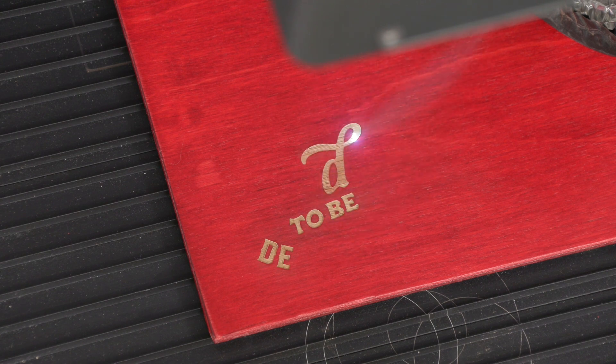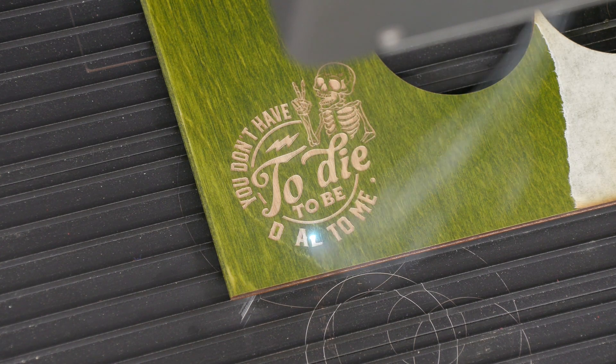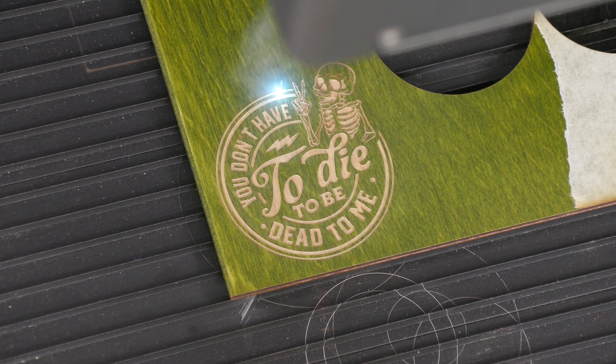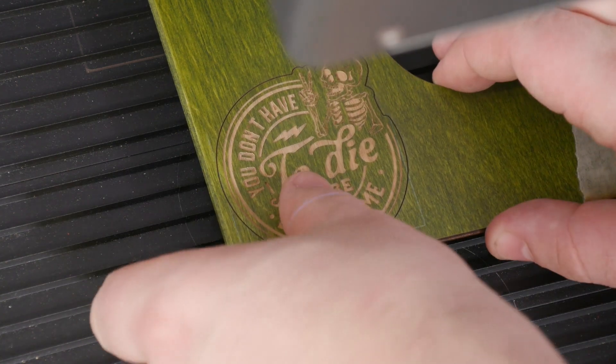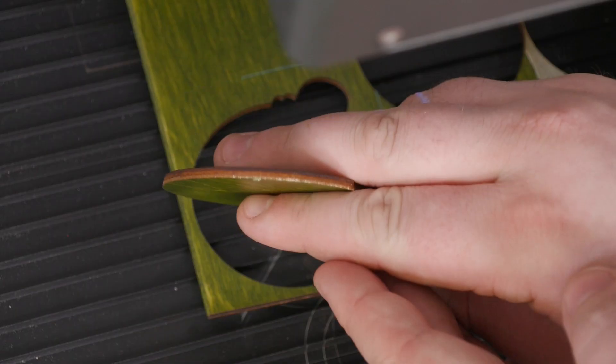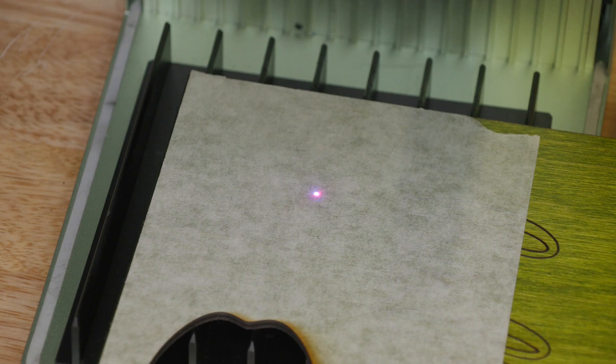Next up is the UV laser. We went ahead and ran the same test — a mark and a cut — and the mark looks beautiful, really great contrast, no mask required. The UV also did a great job cutting this out. You can see how small the kerf is — it's very, very precise and effective at cutting this material for sure. Here is the final photo, and it looks great.